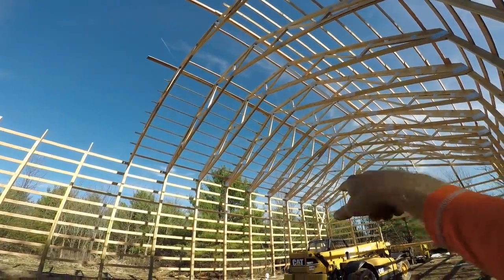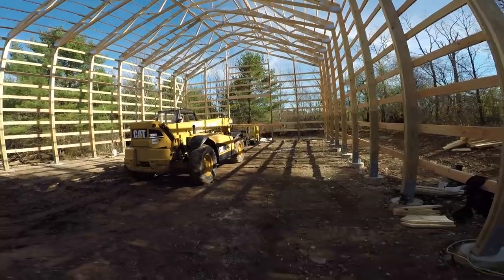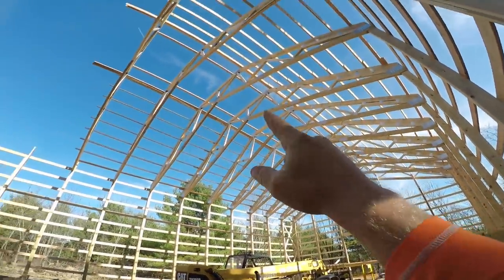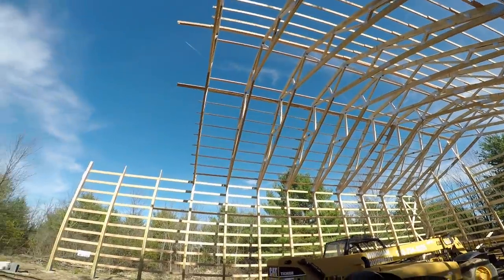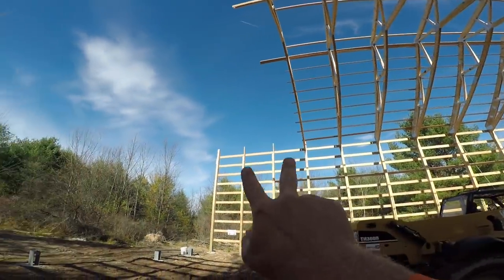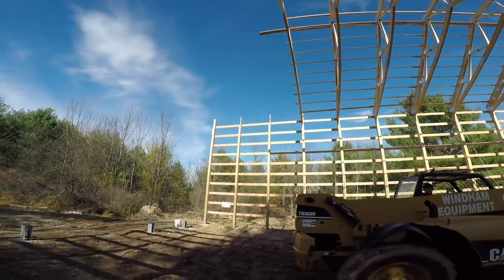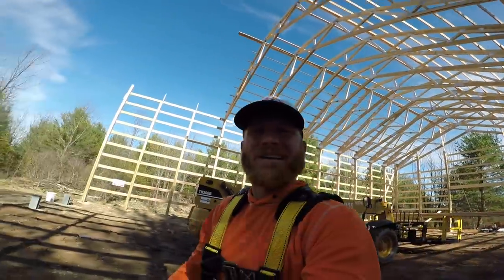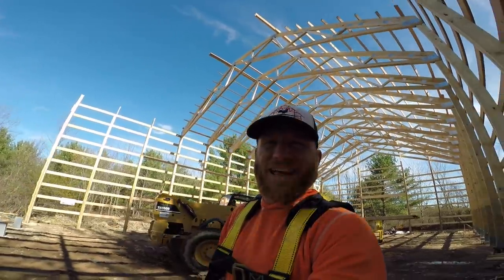We got to run purlins every two feet, so we're gonna take up the boom basket and run all those out so we can get our top hat trusses on. We're waiting on logistics for the last couple more - I need some more nails, I'm out and can't ply them together.